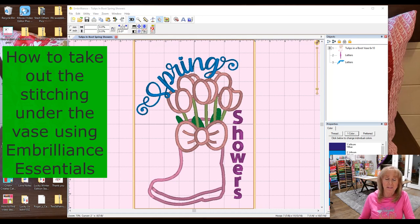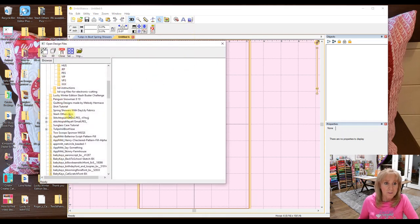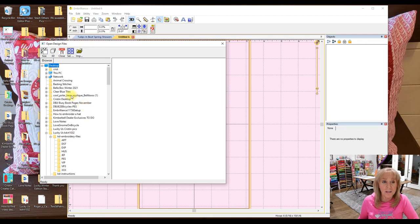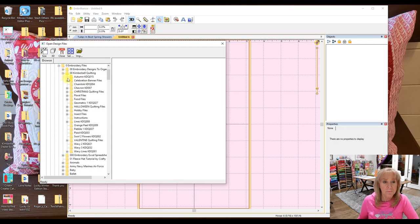So let's go ahead and talk about this. When you open Embrilliance, I already had it opened, and this is the project we're working on. I'm going to go to File, New Page, and it opens up the hoop you used last — mine was 6 by 10, perfect. I'm going to start by opening up a quilting design. You can do it from File Open or from Merge, either way. I've got it on my D drive, then Documents, Embroidery Files, Embroidery, Kimberbell Quilting, and I'm using plaid as my quilting design.